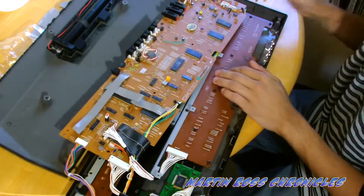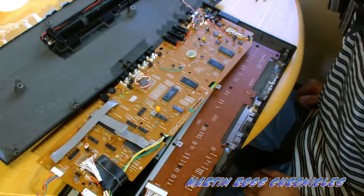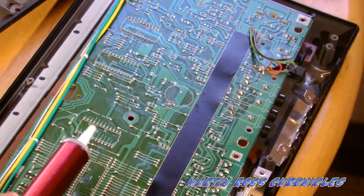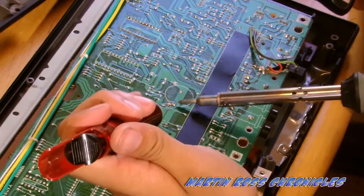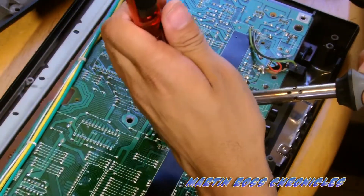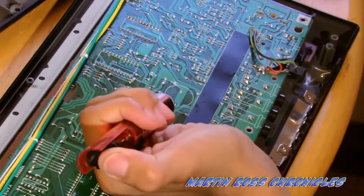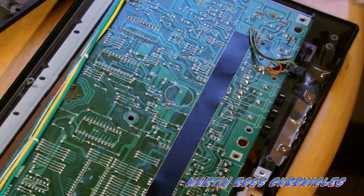Here we are — this is our little chip that we want to remove. If the soldering braid doesn't work, you can also get yourself a solder sucker. What this will do is just suck up all the solder. I melt it, put it over it, suck it up — and then the solder right here is now off.